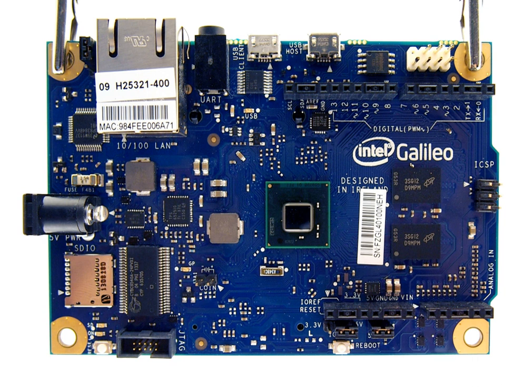A second Intel product that includes a Quark core, the Intel Edison microcomputer, was presented in January 2014. It has a form factor close to the size of an SD card and is capable of wireless networking using Wi-Fi or Bluetooth.